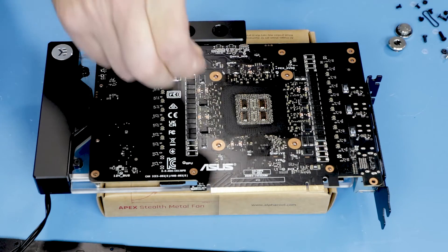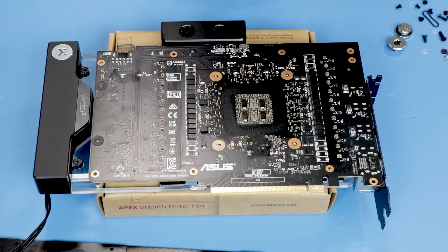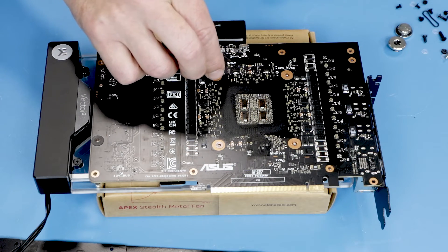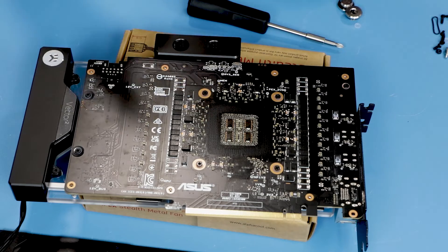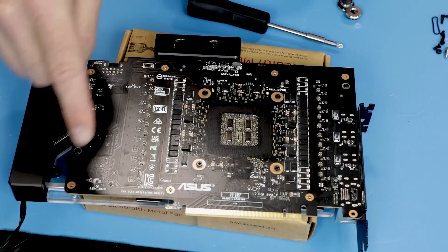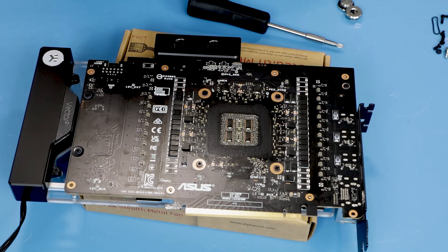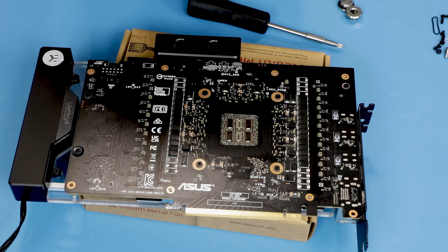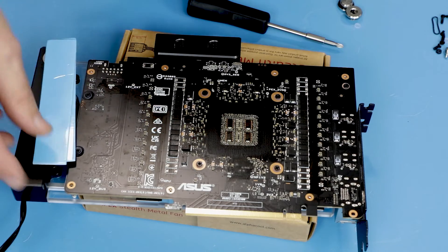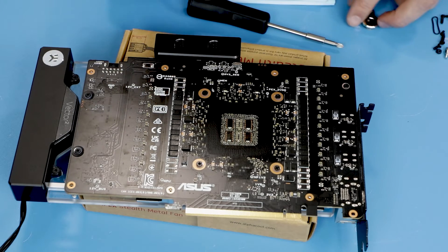We also need to put washers between each screw and the PCB, which takes a little time — I'll spare you from watching that process. After all screws are in place, note that some holes still remain open because we still need to attach the backplate later, so make sure you don't put screws where they're not supposed to be — consult the manual. The final step is putting more thermal pads on this side of the circuit board. Note that we have two sizes: some places use two millimeter pads and others use one millimeter pads, so pay attention to which goes where according to the manual.